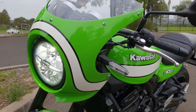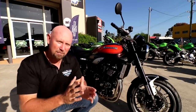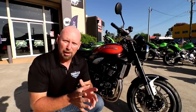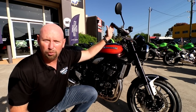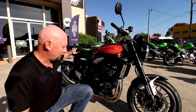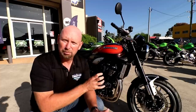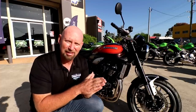Now I've already done the Z900RS Cafe review and I'll put the link up at the top of the screen and in the description below. Essentially this bike is the same power plant but just in a different physical structure — a more upright seating position, a nice two-up seat, very comfortable. Other than that, all of its mechanics and braking are pretty much the same as the Z900RS Cafe.